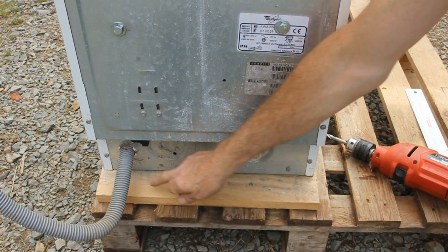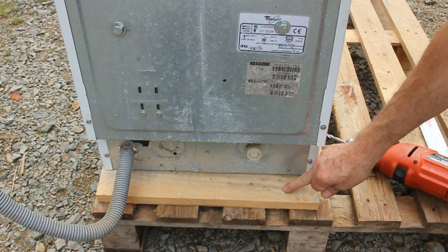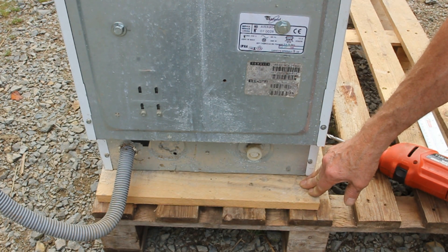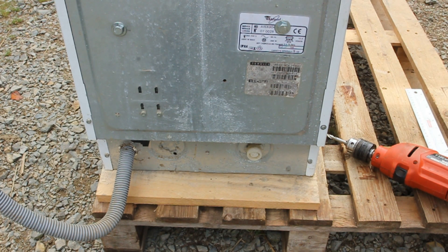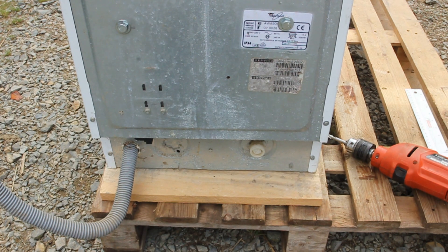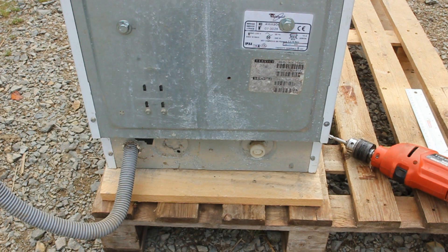I'm going to put two mounting bolts through here and I'm going to slot them so they'll give me adjustment for the chain tension. At the other end I'm not even going to bother with bolts, because the turning action effect will be to try and lift this up as I cycle, and therefore the front bolts are superfluous. I'm just going to drill two holes here and slot them.